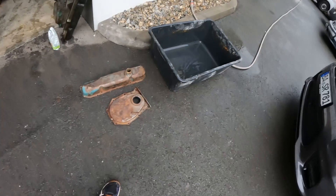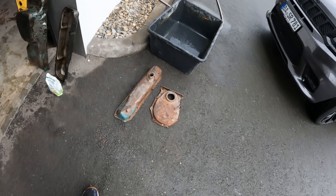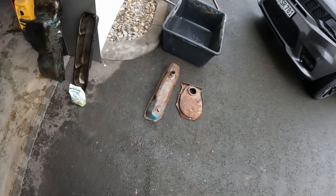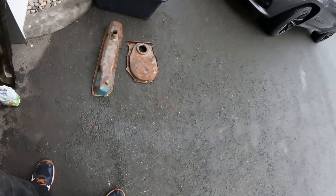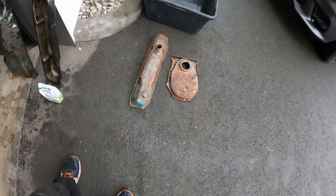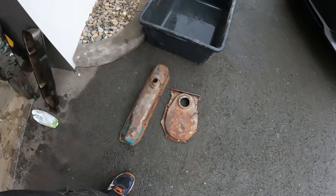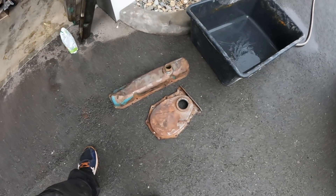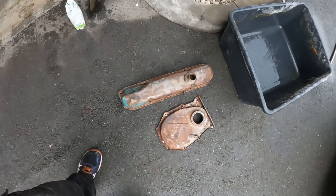Engine electrolysis — how does it work, and how do you clean your engine parts using water, washing powder, and electricity? I've got two engine parts here, a valve cover and also the timing cover, that have been wire brushed to get all the flaky rust off and most of the paint.